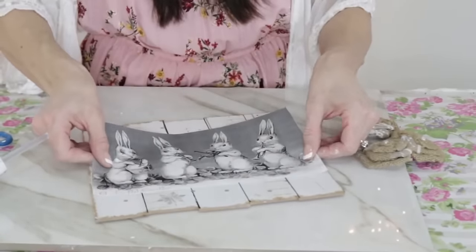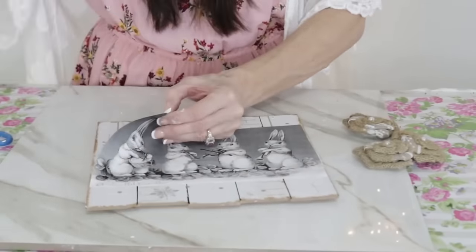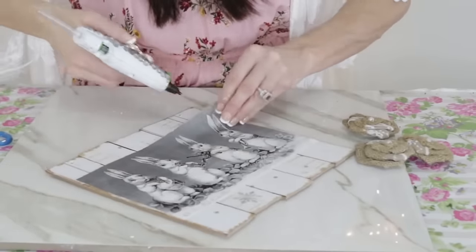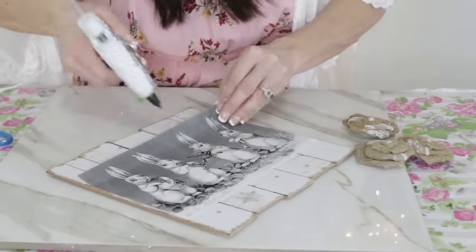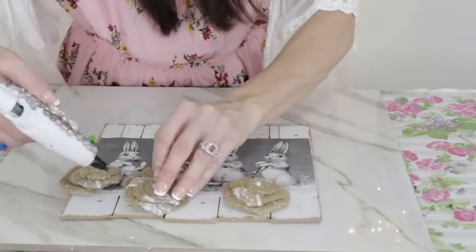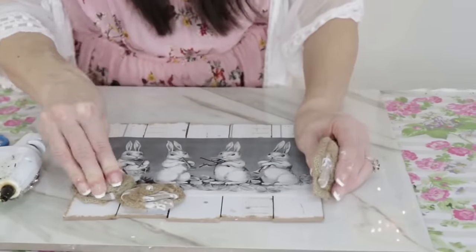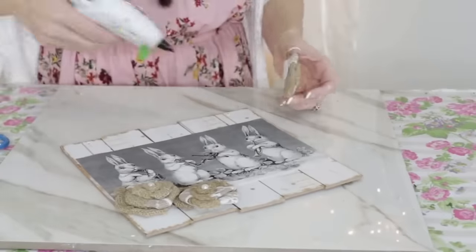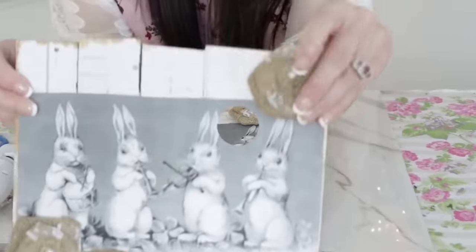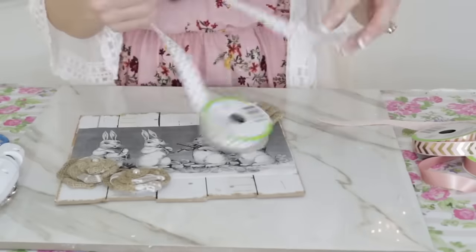I'm going to add some hot glue — I cannot find my Mod Podge or glue for the life of me, either I'm out or I've misplaced them. Comment and let me know if you guys do the exact same thing as a crafter: you think you have everything organized, you go to find something and it's gone! Now I'm just adding these cute little burlap rosettes. I find them at burlapfabric.com — I'll leave a link, and I do have a five-dollar off coupon code: oliviaspring.